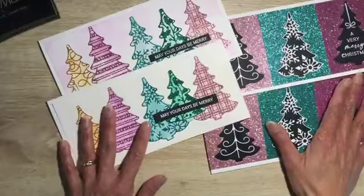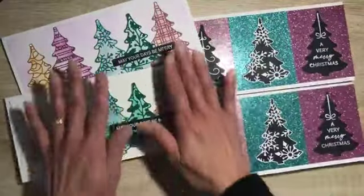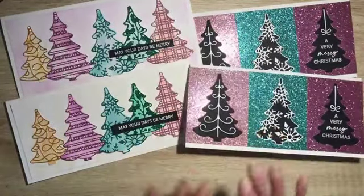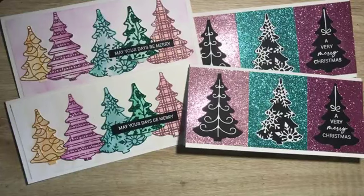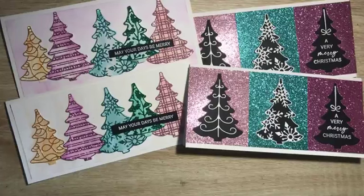Those are our projects for today — both slimline oversized cards, very glimmery. I hope you enjoy the process of how these came about. If you place an order with me this week of fifty dollars or more using my host code, I will be sending you four card kits to complete and make these cards, so you'll have some blingy Christmas cards on hand for friends and family. Thank you for watching — I hope to see you next Wednesday, same time, different projects. Have a good rest of the week, cheers, bye!